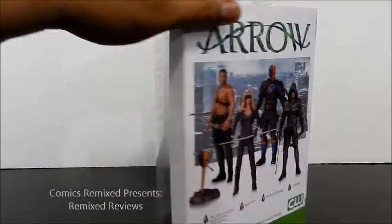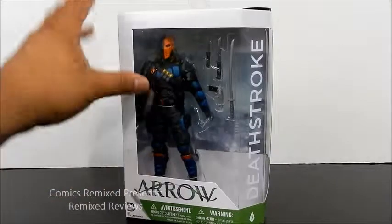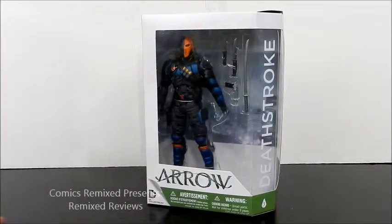I probably won't be collecting the other figures from this line, but if I find them on clearance or something I might. At the bottom it shows how much I paid, which is $24.99 — about average. You'll probably find it cheaper at a show or something, but I'm fine with it. Deathstroke's a great character and one of my favorites, so let's open this up and take a closer look.